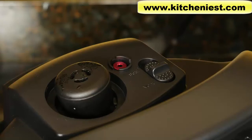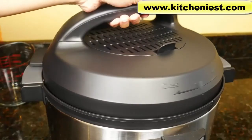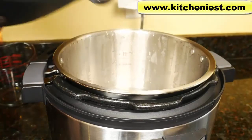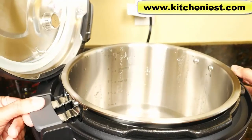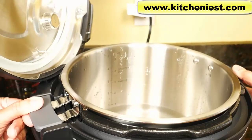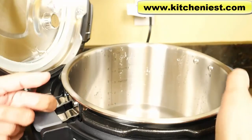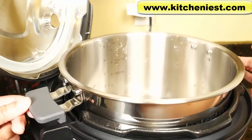On older model Instant Pots there was no quick release switch, so this is an improvement. We can discard this water and start cooking. The handles are definitely useful and an improvement — before the handles you had to use oven mitts or a cloth to get the hot pot out of the base. This is definitely much safer.